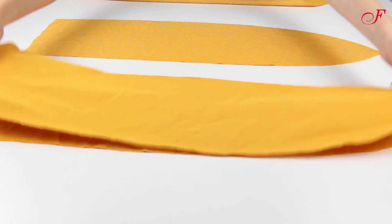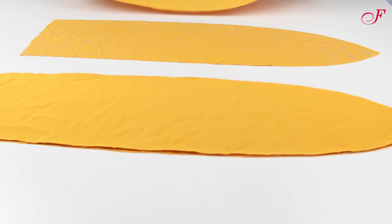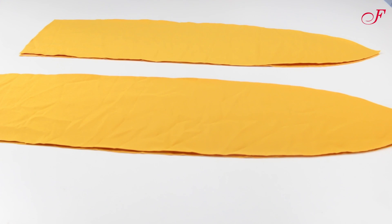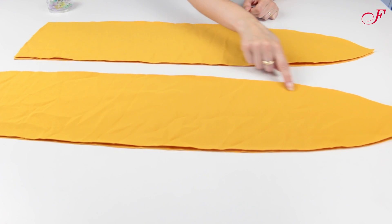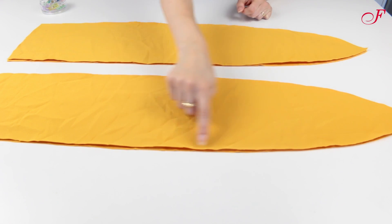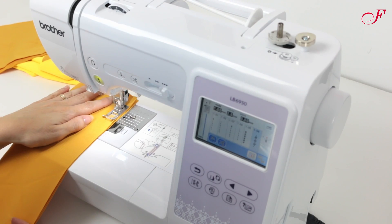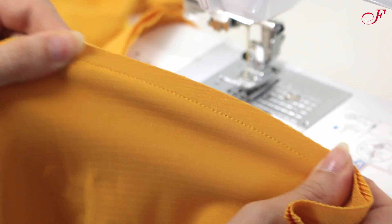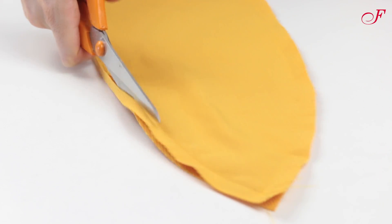To start the assembly, I pin the strap pieces right sides together and I stitch together along the long edges. To do this I use a stretch stitch. I trim the seam allowances and turn the straps right side out.